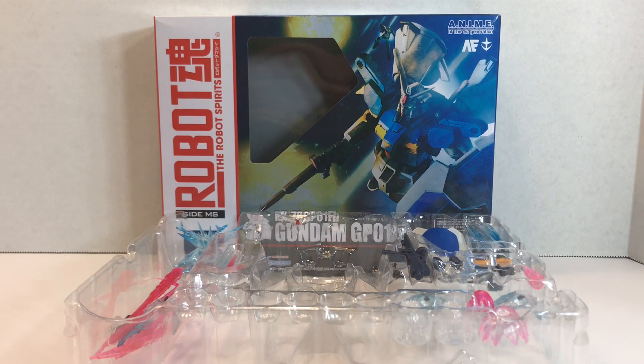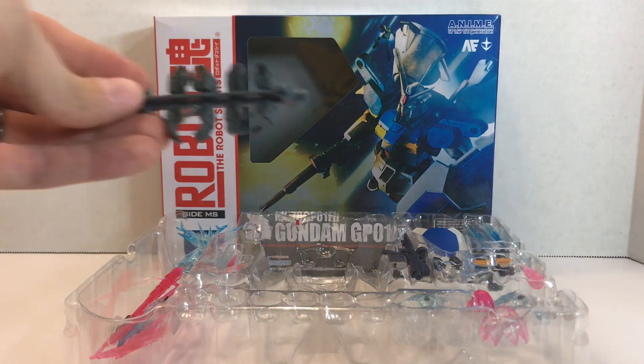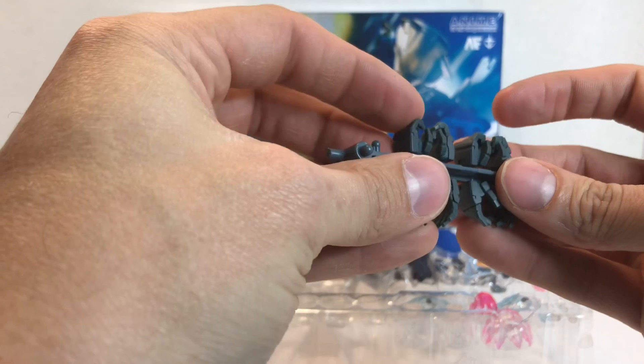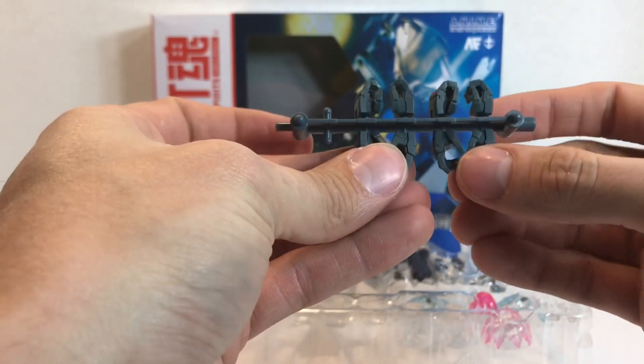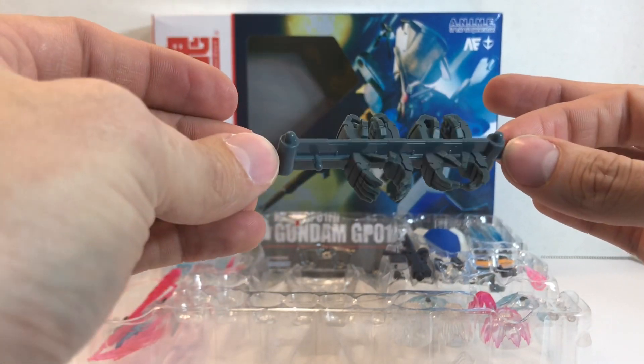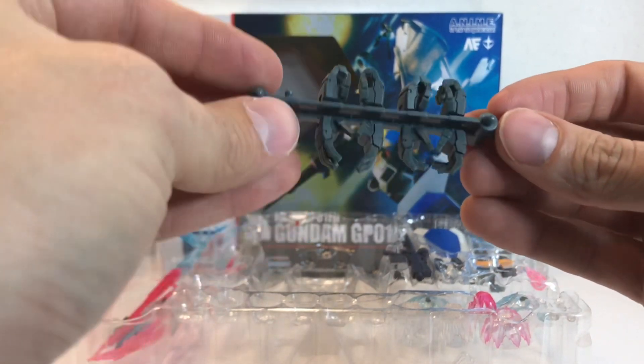In typical version anime fashion, we're going to look at the most exciting accessories — and that is the hands. We get two gun hands, two beam saber hands, and two different sets of posing hands, all on a nice matte finish gray hand holder that nobody cares about.